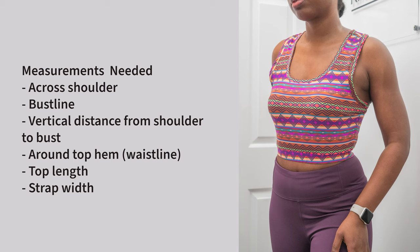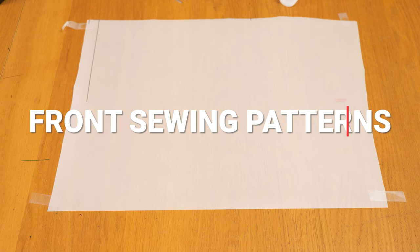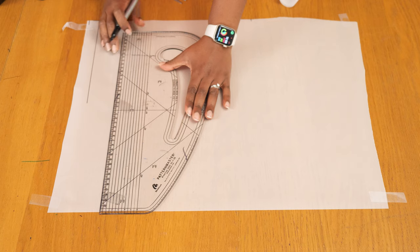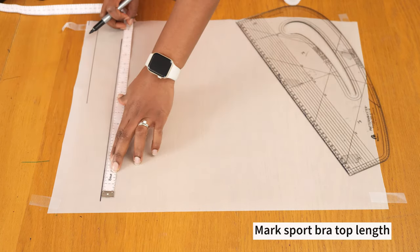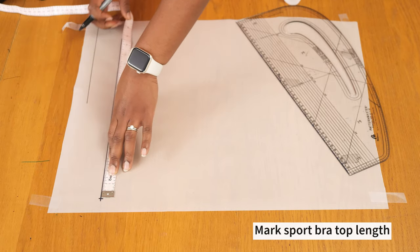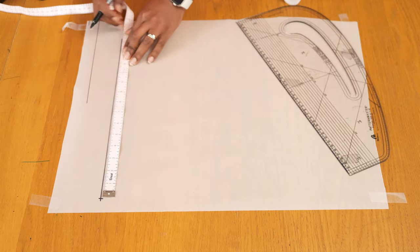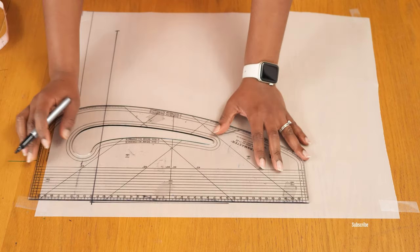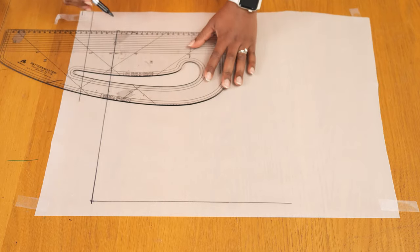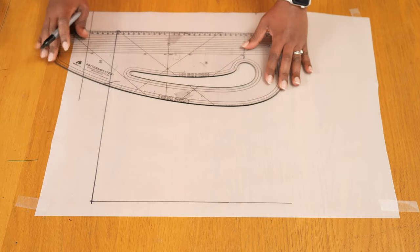These are the measurements I'm going to be working with. I always recommend using yours or that of your client for the best outcome, but I'm currently a UK size 10 for reference. With these measurements, I'm going to start off by making the patterns for the front and then work my way to the back. I have a piece of paper and I'm drawing a long vertical line, marking the length of my sports bra along it.